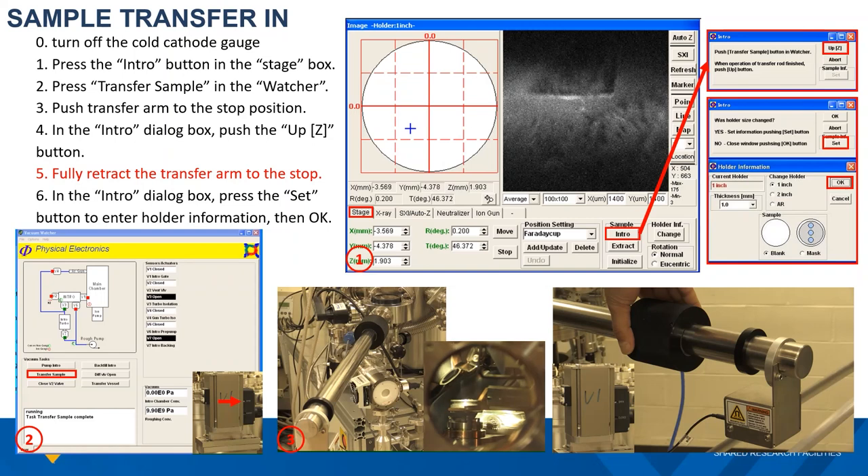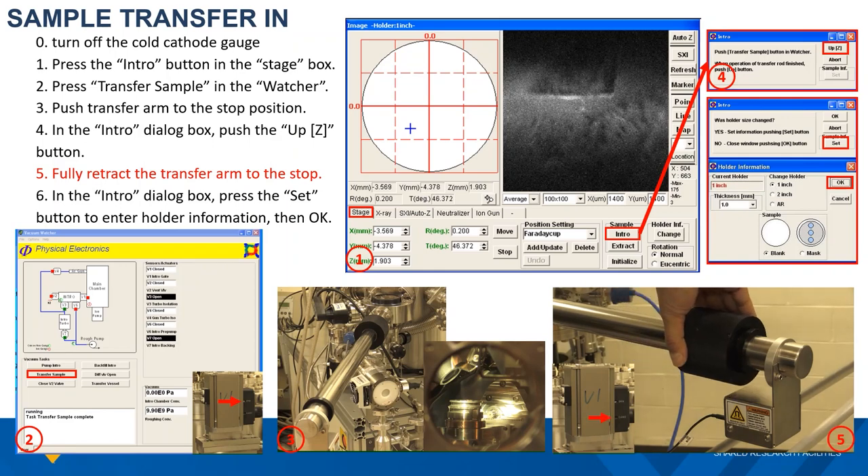Go back to the sample intro window and push the up-Z button. This will raise the stage slowly to catch the sample from the bottom. Once this motion stops, fully retract the transfer arm. There is a magnetic sensor at the end of the transfer position, so make sure you fully retract the transfer arm to the stop position. That will trigger the detector and send the signal to close the gate valve.